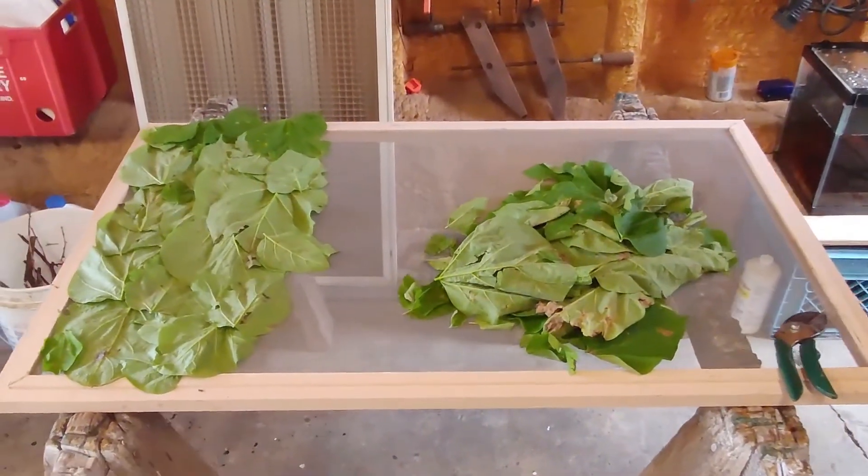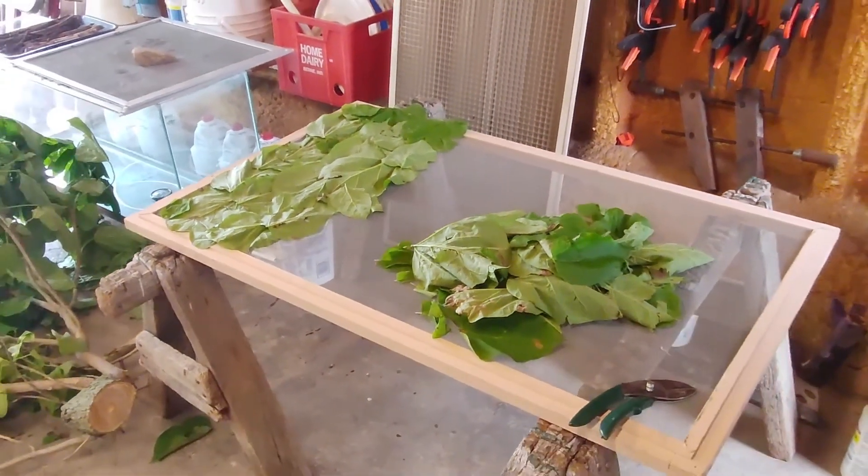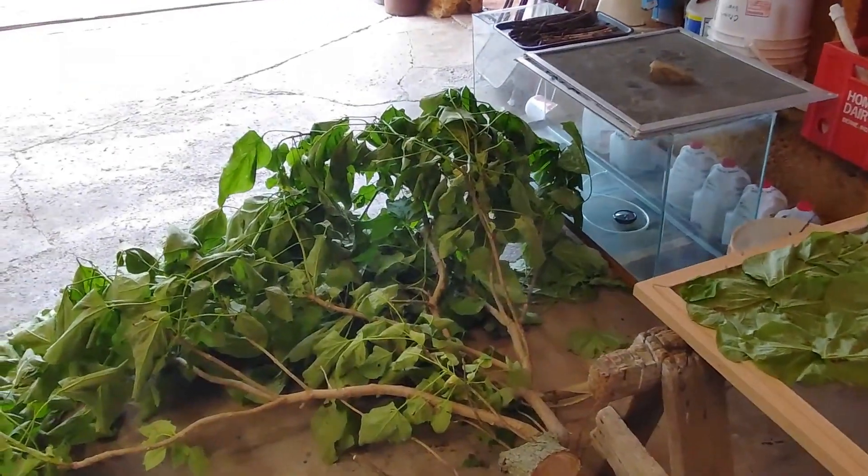So during the peak season I'll gather different kinds of leaves, dry them out, put them in ziplocs with desiccant packs, and store them for the winter months when there are no leaves here in northern Indiana.